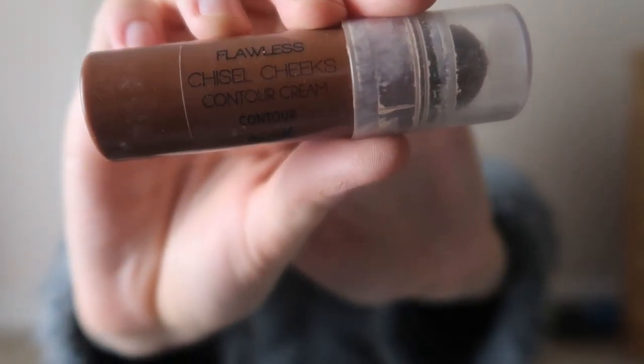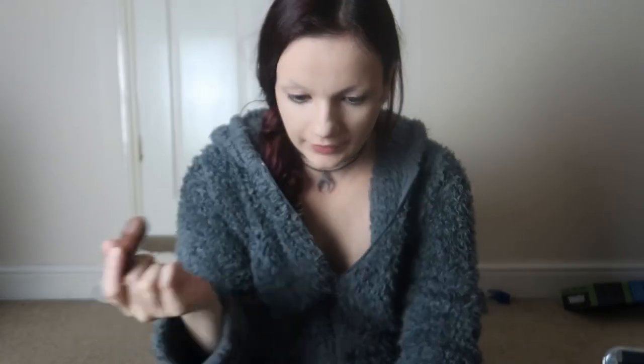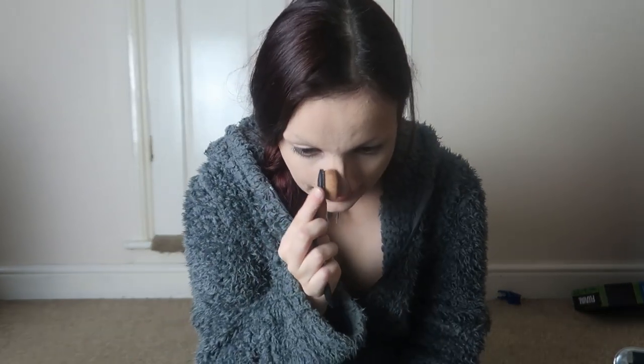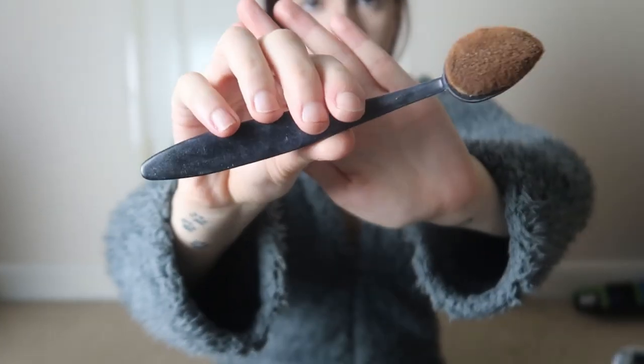Once the foundation and concealer are on, I go in with my contour. The contour kit I like to use is from Barry M - it's the Chisel Cheeks contour cream. I do the cheeks and then draw down the nose to attempt to make my nose look straight, since my nose has always been crooked. I use a contour brush and do both sides, then go over it again to make sure the contour is straight. Then I blend it with my beauty blender so the lines aren't too harsh, and then grab the highlighter and put it down my nose.